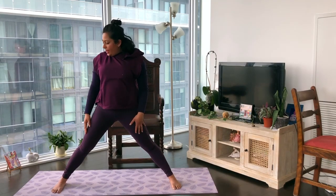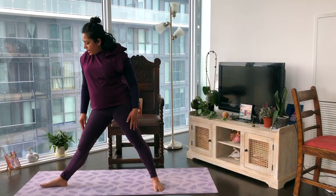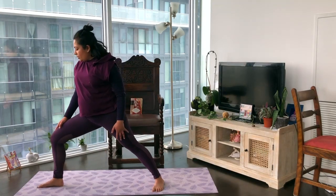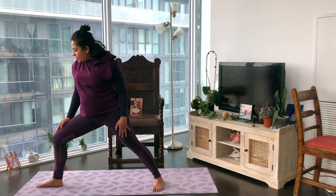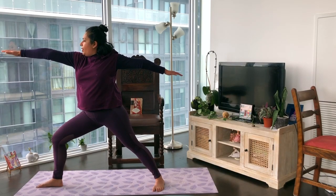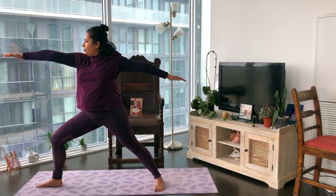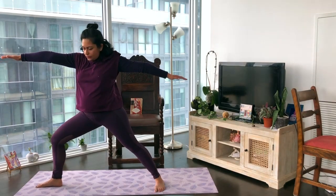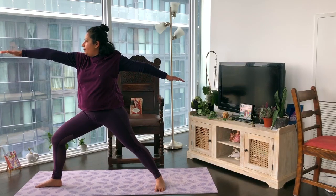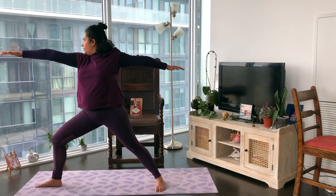We're going to now move on to the other side. Let's shorten the stance a little bit and turn that right foot out — right foot is facing forward, the left foot is slightly turned in. Let's begin to bend that front knee in line with the ankles, still able to see those toes. Energize out through the hands, gaze to that right middle finger — warrior two. A few breaths here. See again if you can lift the inner arches of the front and back foot — chest is lifted, arms are energized.